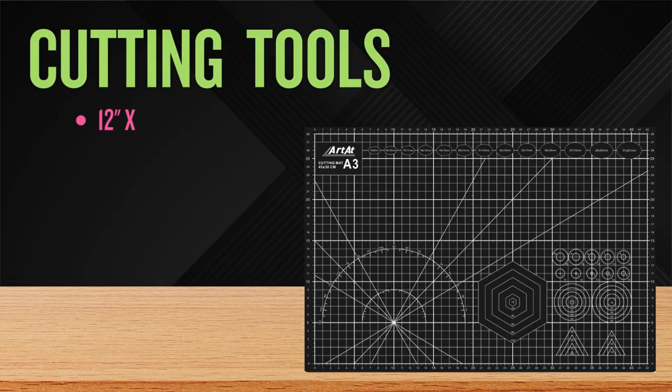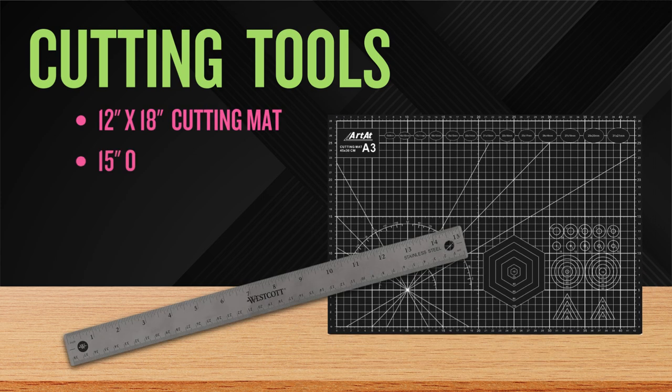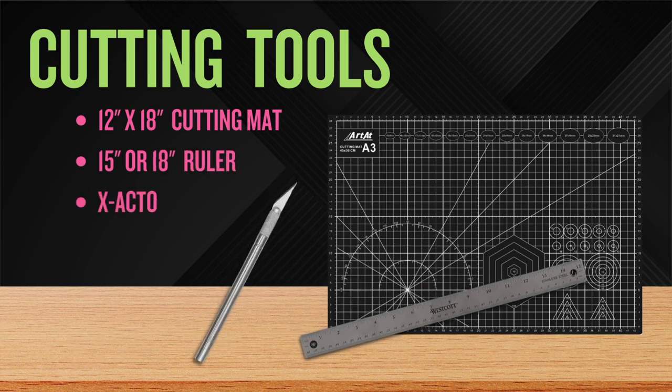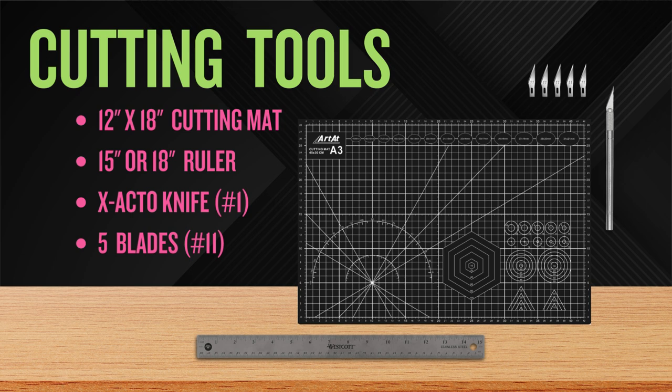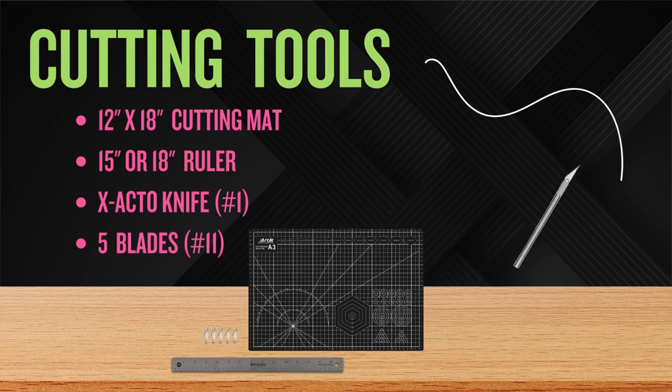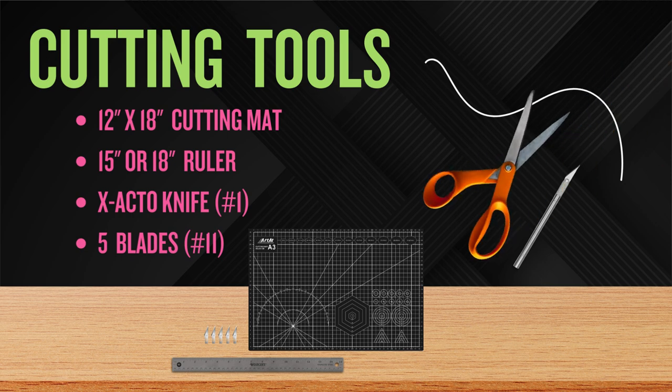On to cutting tools. I recommend a 12x18 inch self-healing cutting mat, a 15 or 18 inch stainless steel ruler, a number one exacto knife, and at least five number 11 blades for that knife. Cutting precise lines with an exacto knife and ruler is a must-have skill in the art world. Although skilled artists can cut precise curvy shapes, I do not expect that of you in this course — feel free to have scissors handy as your backup.